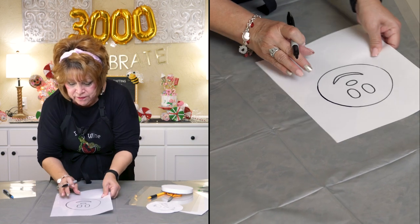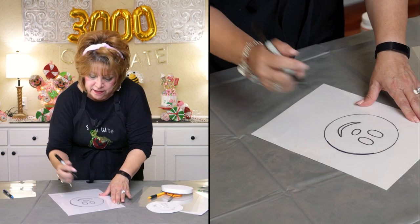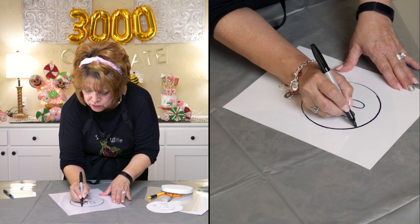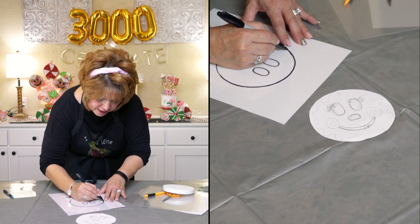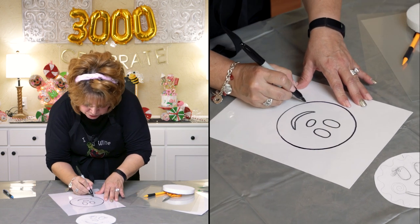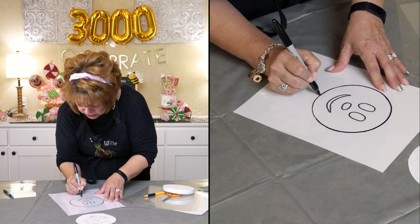I'm going to turn this around for just a minute so I can trace it. I've got my projector sheet and I'm going to trace my pattern. I don't get things right the first time, friends — as you can see from my little sample here, I draw and erase, draw and erase. But I had a visual picture of what I wanted my little gingerbread girl's face to look like.